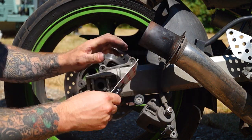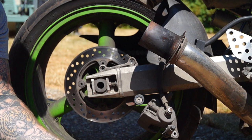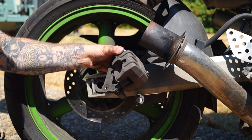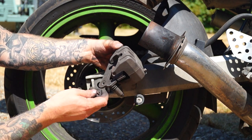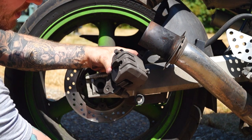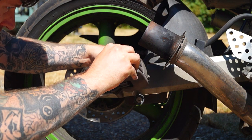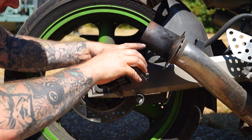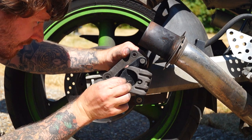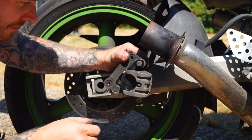Then we take the new pads, rip them out of the packet. We can slot in our new brake pad there — that's the first one. And then the second one comes over the slider like that. And then we can reinsert the pin — maybe a little awkward. And then put the split pin back in. Perfect.